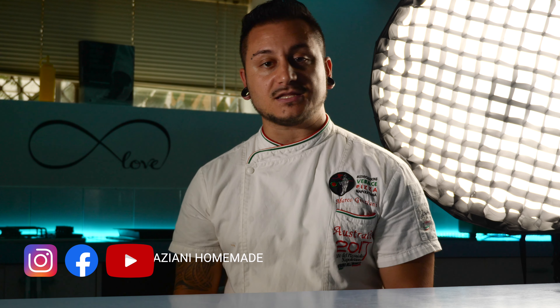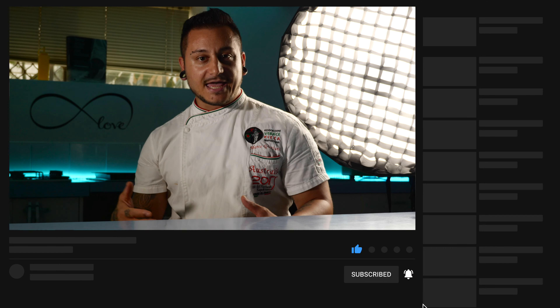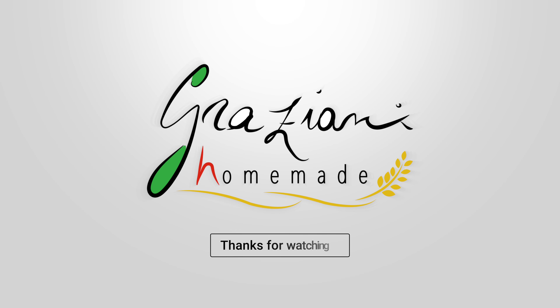Okay guys, I hope you enjoyed the video. If you are interested in doing a masterclass with me and you live in Brisbane, have a look at my website and follow my channel Graziani Homemade on Instagram, Facebook, and of course here on YouTube. Subscribe to the channel, thumbs up if you like it, ring the bell to stay connected, and if you have any questions leave a comment below. Don't forget: to have a great pizza you need knowledge, practice, and love. Stay tuned, see you next video — ciao!